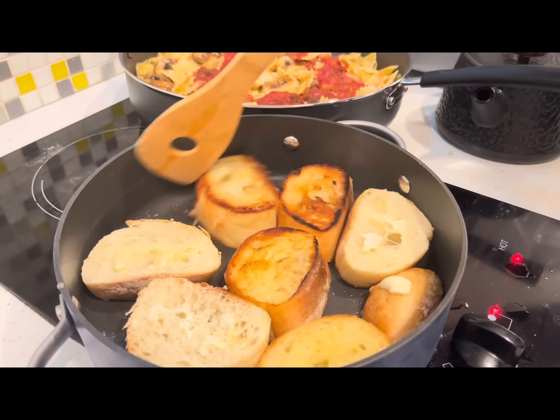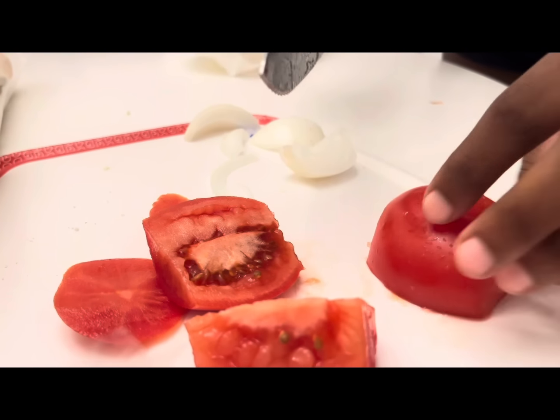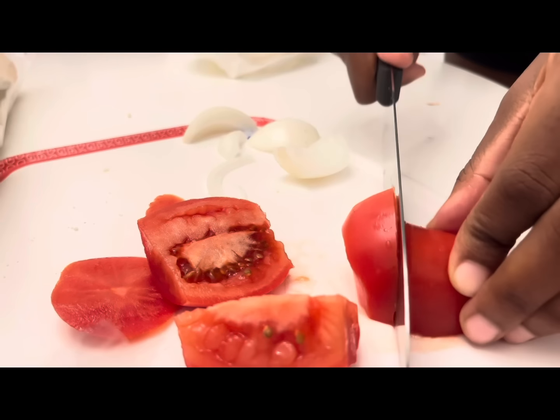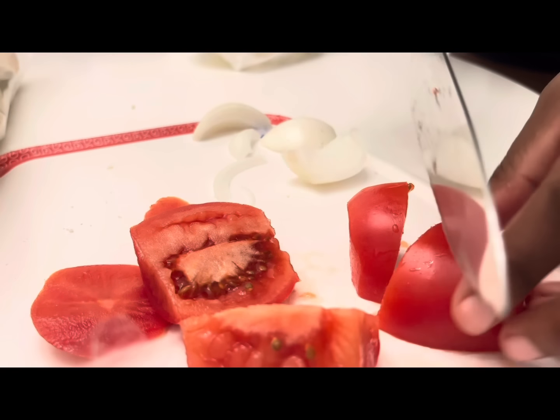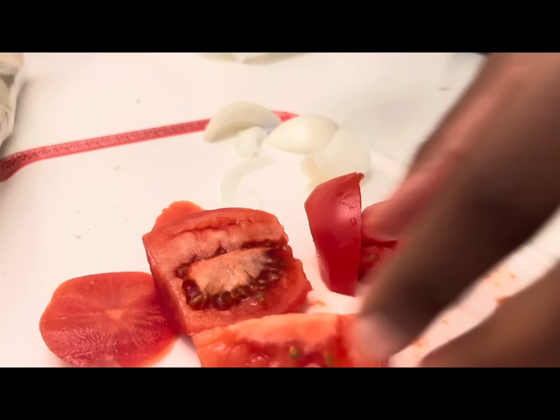This toast is looking extra good. I cannot wait to plate this. I cut up some tomatoes, fresh onions, and we're going to do a little side salad and go in. I am not playing with episode one.